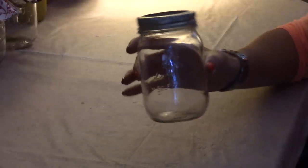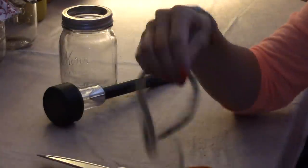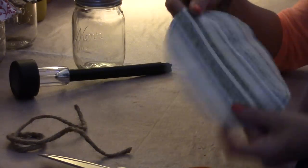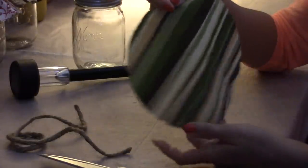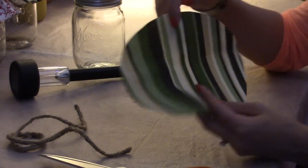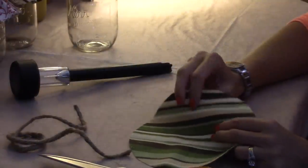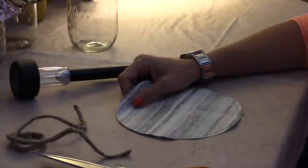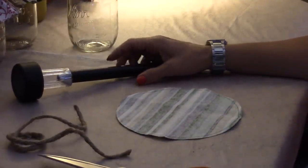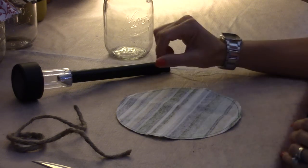Here's what you need for this project: a mason jar — the Kerr ones from the dollar store or 99 cent store work great — a solar yard light stake, scissors, crafting cord, and fabric. I cut myself a seven-and-a-half inch round piece of fabric, using indoor/outdoor fabric from Joann's that I used to reupholster my backyard furniture. You'll also need a hot glue gun and a pen. It takes five to ten minutes max.